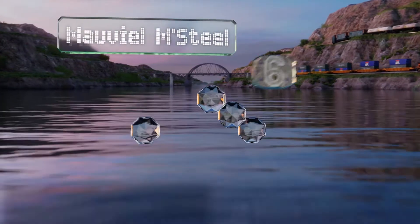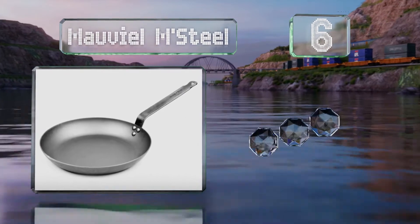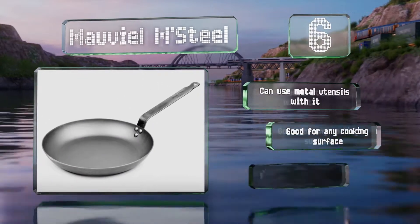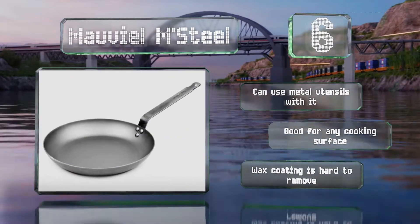Moving up our list to number 6, with its extra thick sides and bottom, the Movial M Steel conducts heat very well, making it excellent for creating a nice crust on meats. It's extremely durable and once seasoned has a non-stick finish that rivals Teflon. You can use metal utensils with it and it's suitable for any cooking surface. However, the wax coating it comes with is hard to remove.